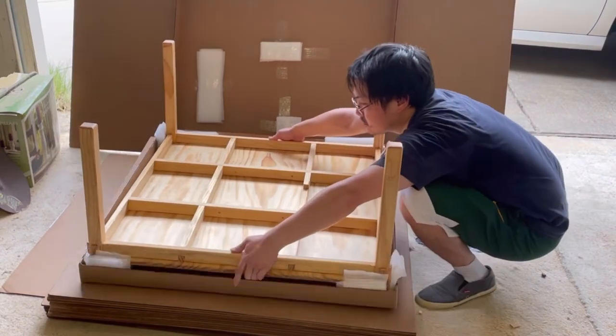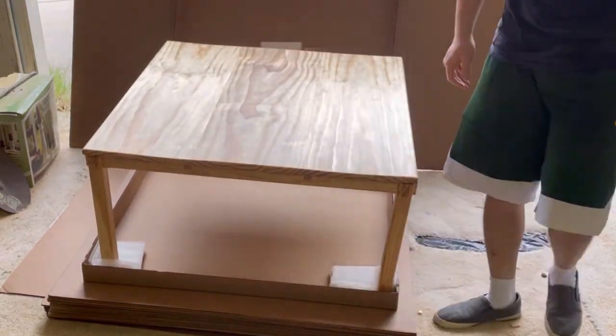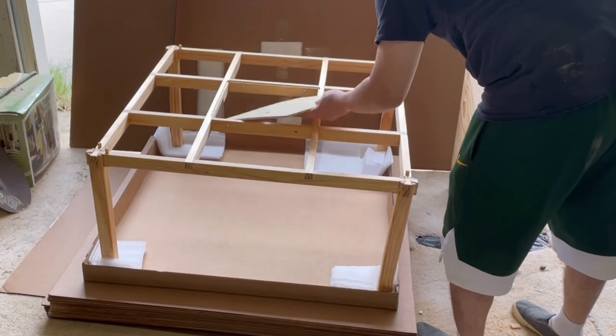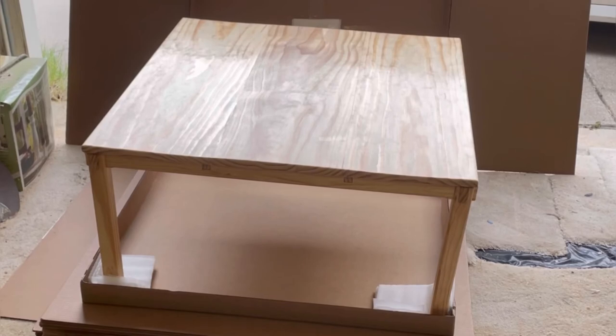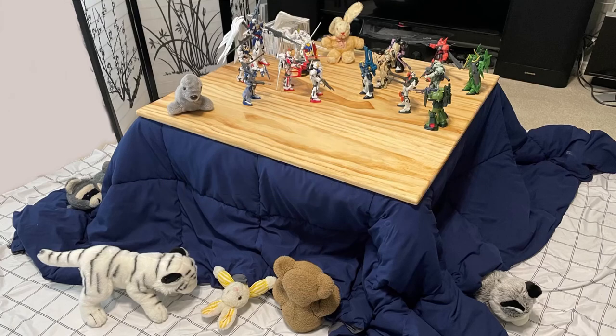With all four legs assembled, carefully flip the table over — either first the bottom then the tabletop, or the entire thing in one go. Now remove the tabletop and put the heater cover onto the center of the table. The hole should be closest to the beam that has a cutout. And with that, you have assembled your own kotatsu table for the winter. Please feel free to let me know if you have any questions or feedback. Enjoy!